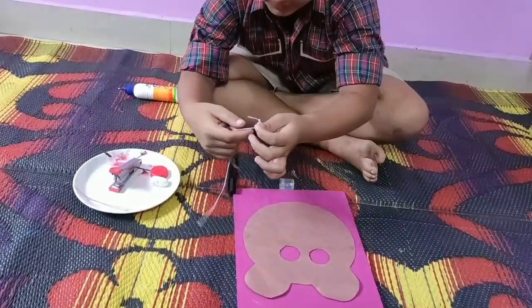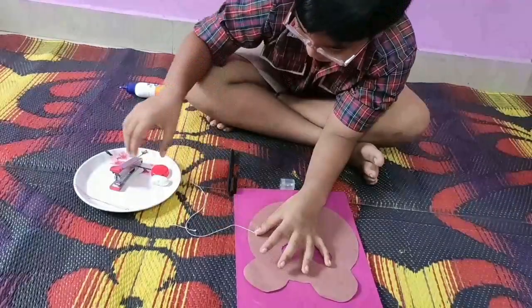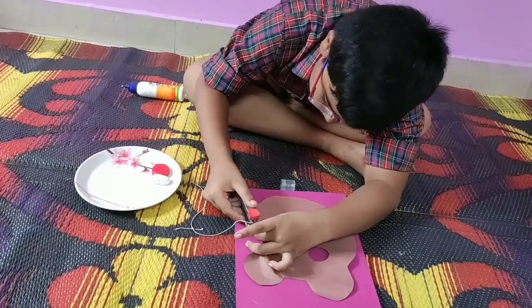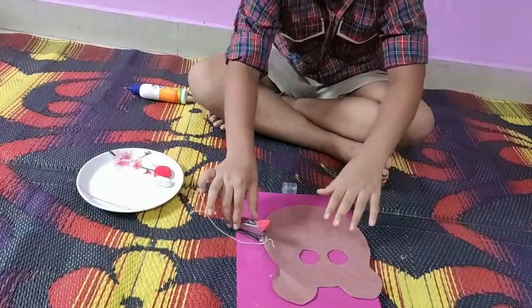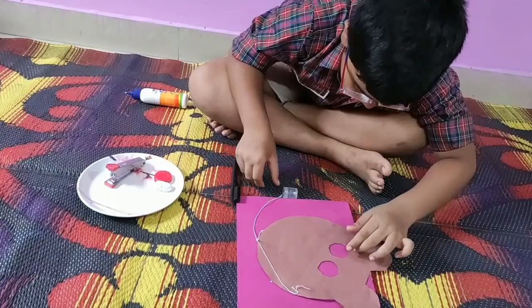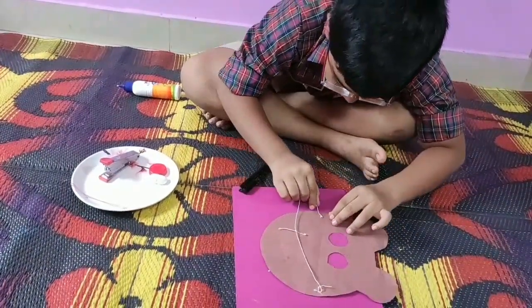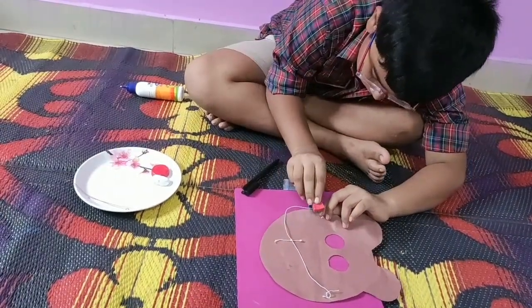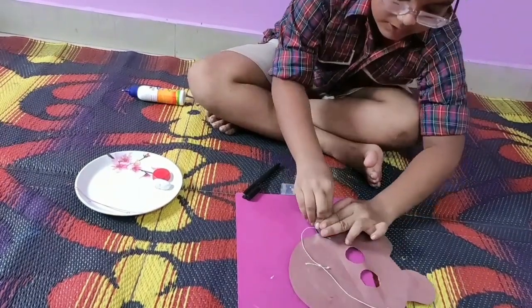Now I will take this garter, put it here, and now I will take this stapler and staple it. Then I will take the other side, bring it here, and staple it.